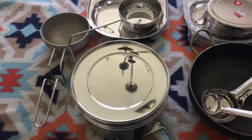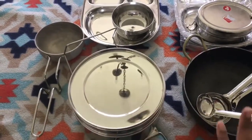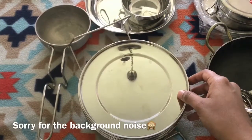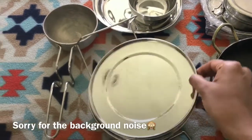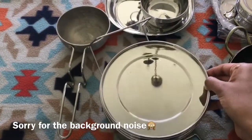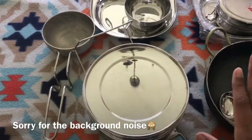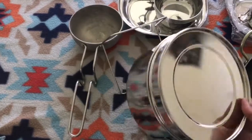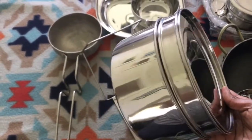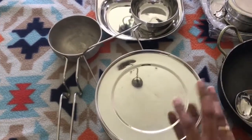I mainly bought these to use in my Instant Pot — the Instant Pot is something that happened to me this December. It's very easy to cook with, and with these stackable containers I can cook two items at a time, like dal and rice, so my lunch or dinner will be done in no time. These are also available on Amazon but they're really pricey, so I bought them from India.